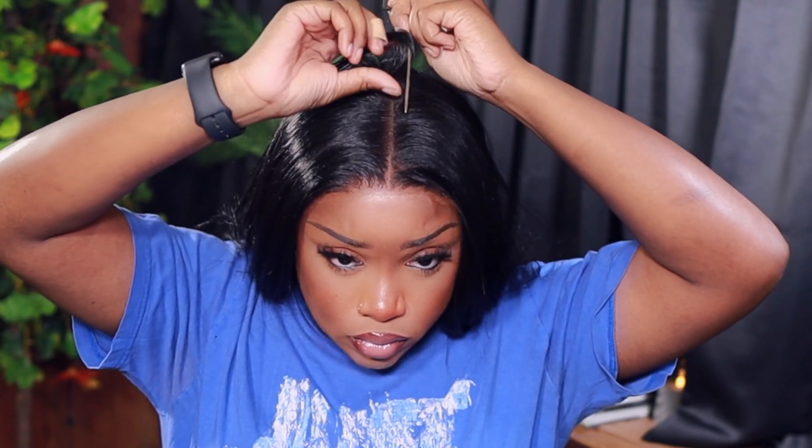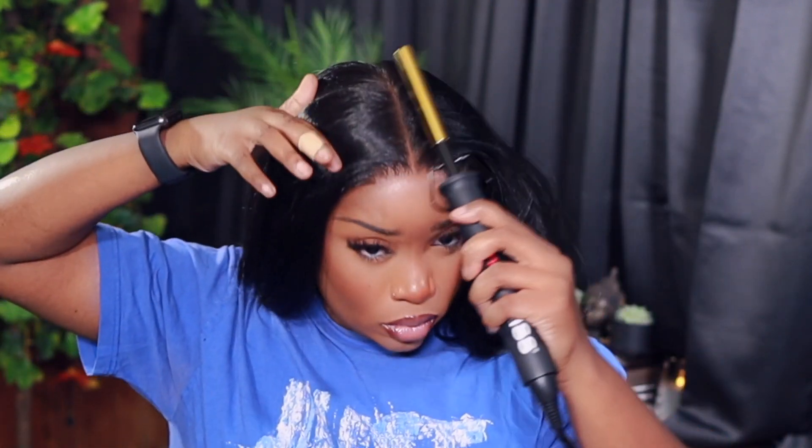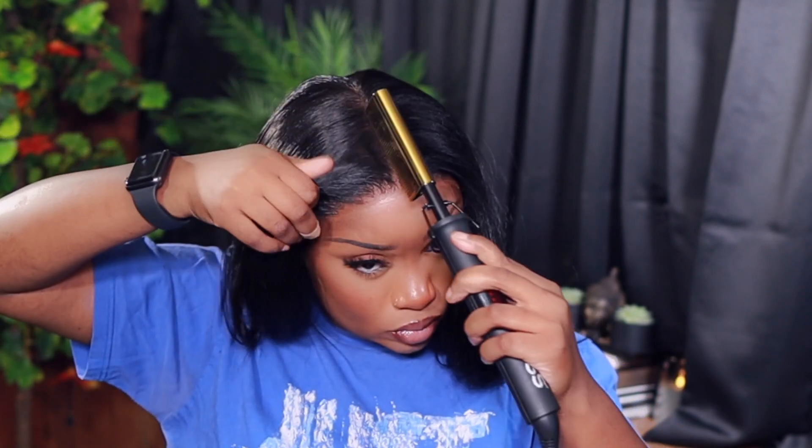I'm just gonna go in and do a middle part — in my last install I actually swooped the hair over and didn't do a part, but we're doing the middle part today. I'm making sure everything is flat. I'm gonna flip it over and use the back of the comb as well, because for some reason one side is always higher than the other and I want everything to be flat with no hump.